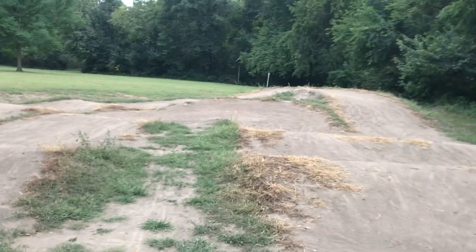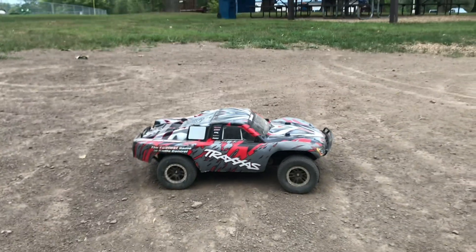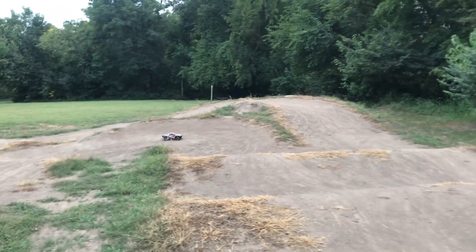Let's put some more laps down. We haven't done a launch yet — how about that? Ready, get set, go — oh my gosh, that thing does a wheelie on straight up dirt!